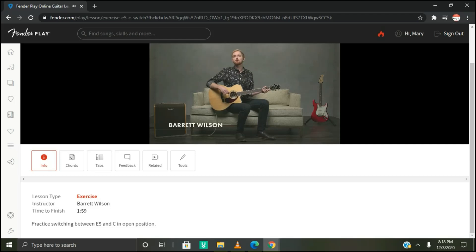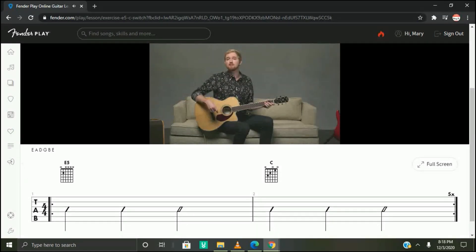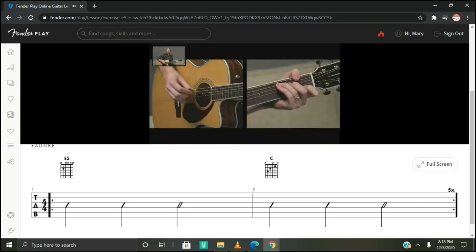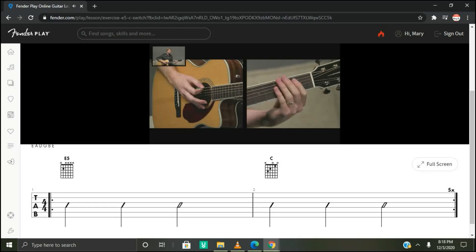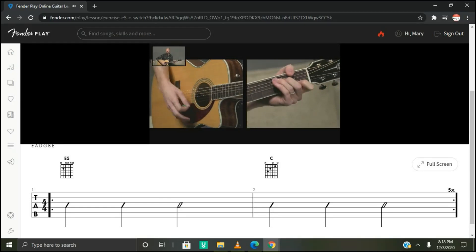In this exercise we'll practice switching between an open C chord and an E5 power chord. We're going to be keeping our strum fairly simple here to focus on the transitions. Here's what it sounds like. Simply, we're playing a bar of E5 and then a bar of C, and those two measures are going to repeat five times total.